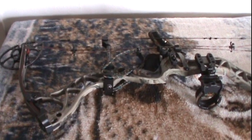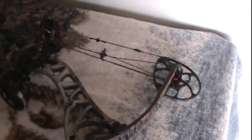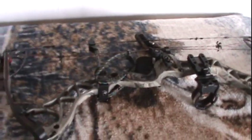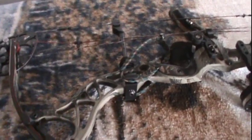Next we go to 2010 — we have the Bow Tech Destroyer 350. It has parallel limbs that oppose each other, which is a very nice feature. They are much larger cams. This bow with a 430 grain arrow shot 305 feet per second. They've also made the risers much lighter in the last 10 years.